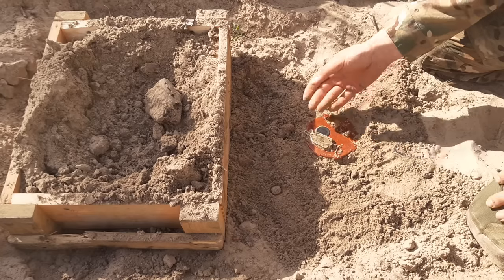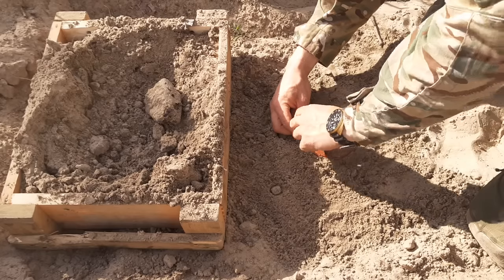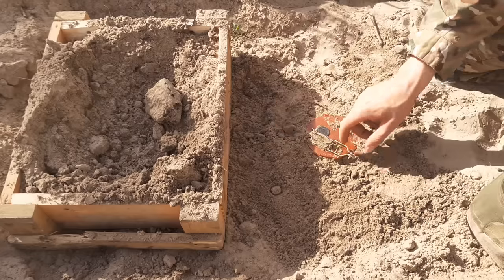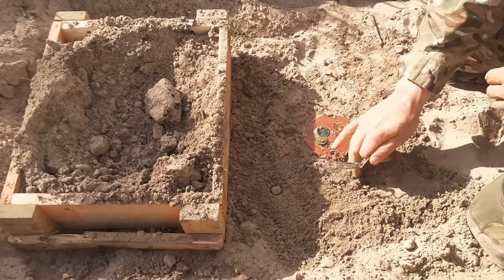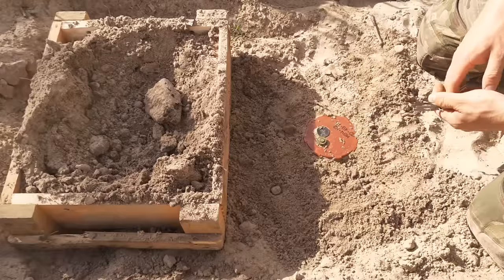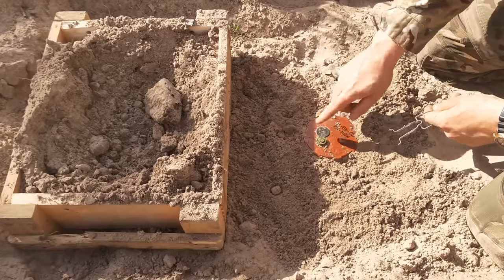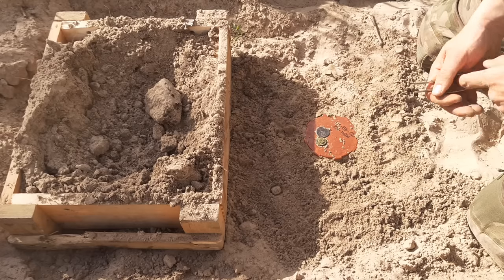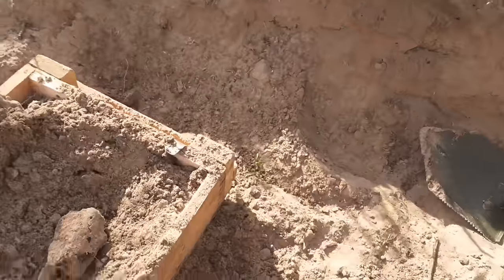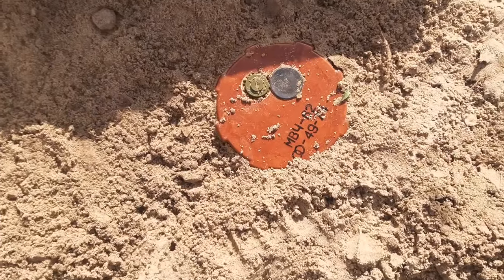So with all of these mines, you just press the two wings together, remove the safety, like so. But the mine is still not yet activated — you need to press this button. And you can hear the sound of the mine arming. This takes around two minutes.